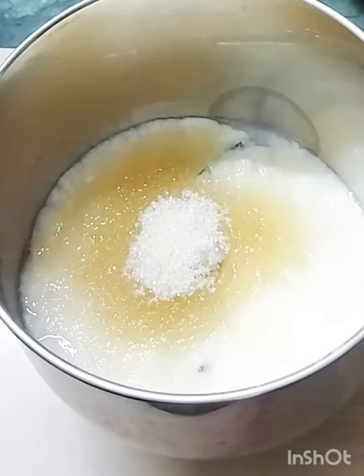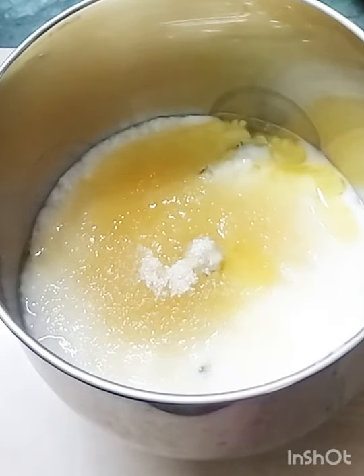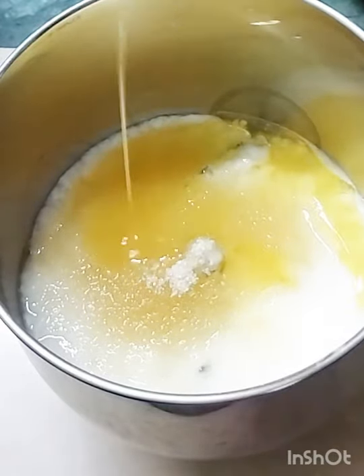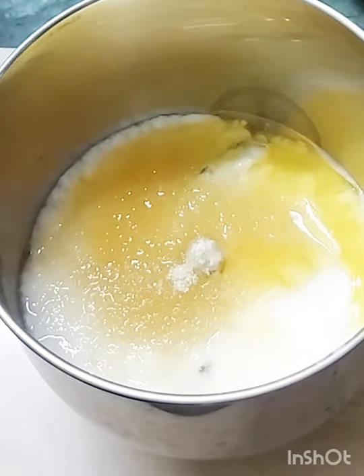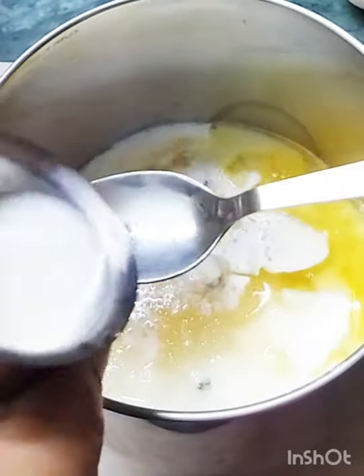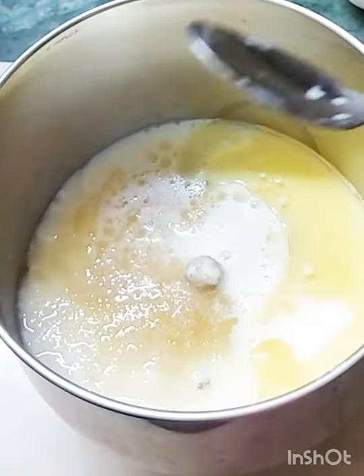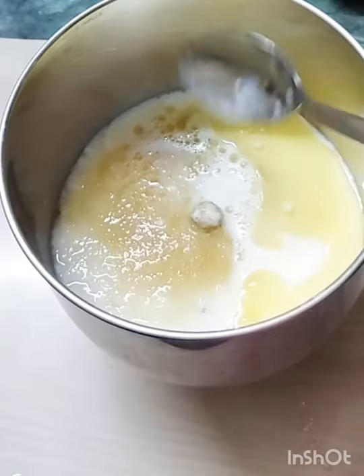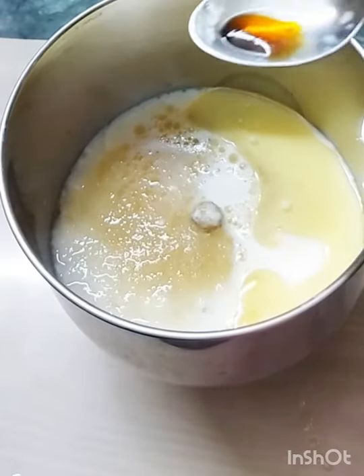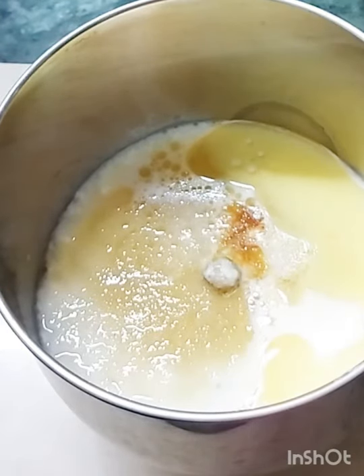Add 4 teaspoons of perig. Add 3 teaspoons of perig. Add 5 teaspoons of perig. Add 7 kilos of vanilla essence. Add 1 teaspoon of salt.